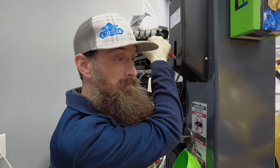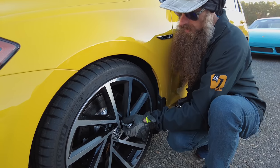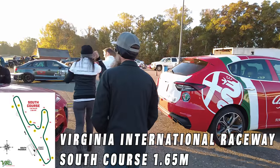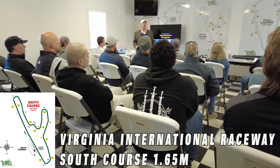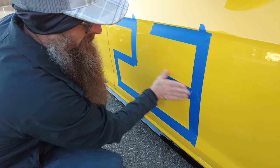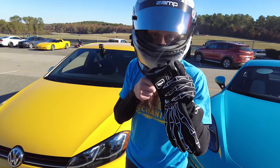Always, always, always make sure you follow the proper bed-in procedure for the brakes you're using — it will help your brakes perform better. Okay, first time Golf R on track — let's see how she does.